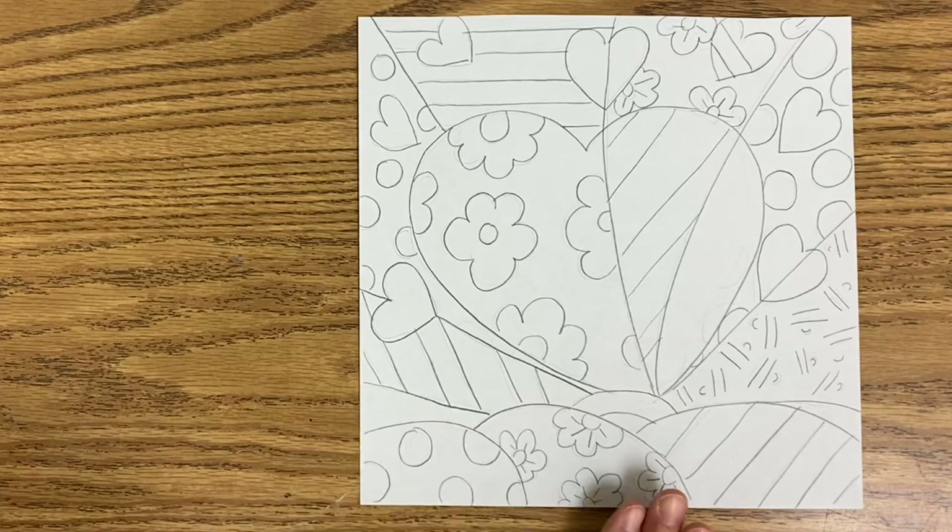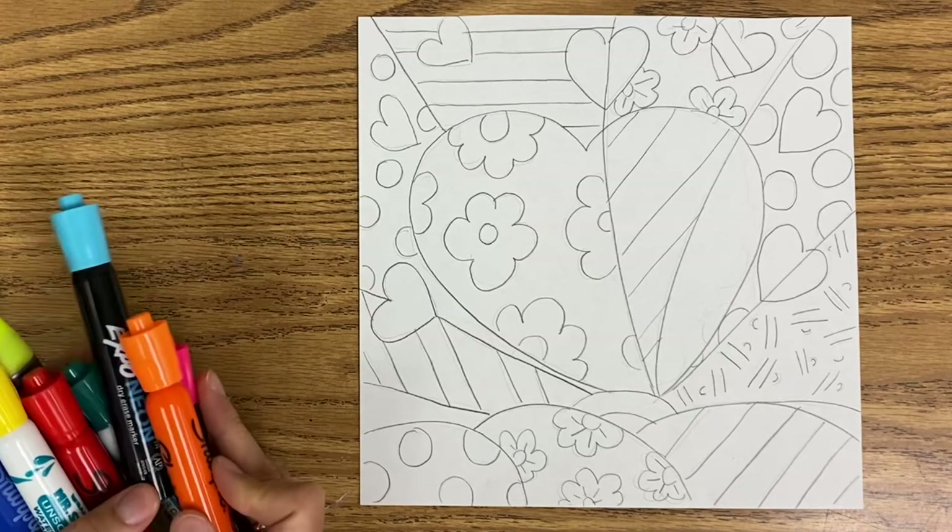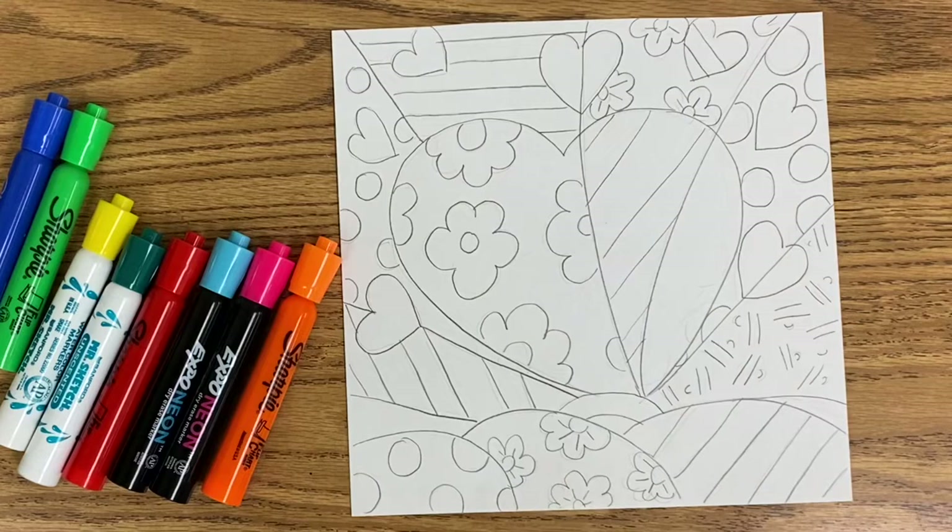For coloring, you can use just about any material, but you definitely want to make sure the colors are bright and vibrant. That is one of the things that really sets Romero Brito apart. I am going to use markers, and I really love highlighters because they come out really nice and bright, and the trick to using markers is to always start with the lightest color first.